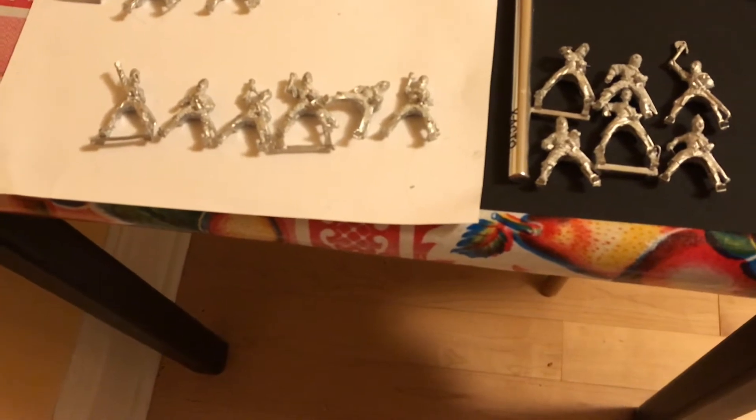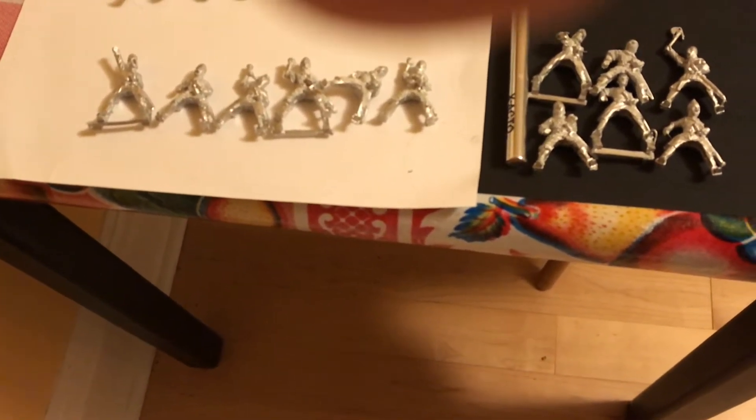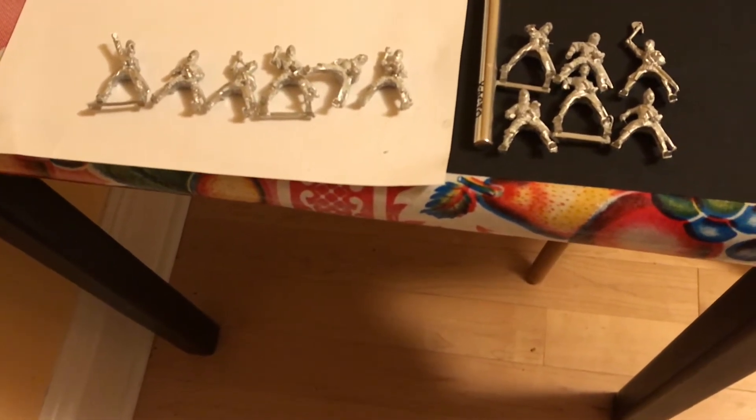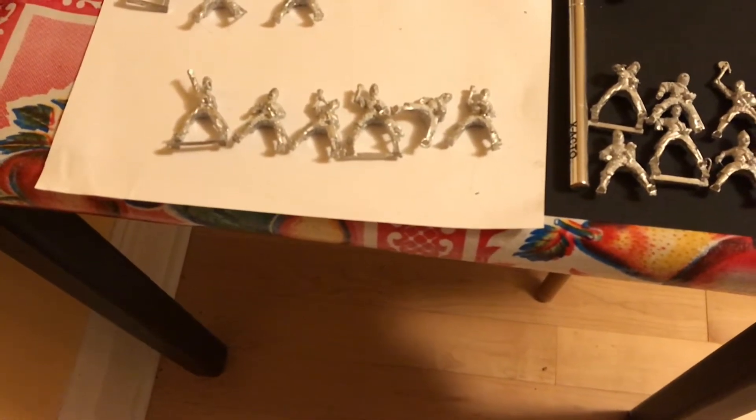These are a mix of the Unarmored and Armored. The Armored guys are going to be the Knights, and the Unarmored guys are kind of going to be like the Retainers, who would make up the back of the formations.